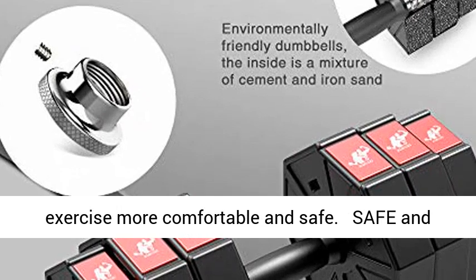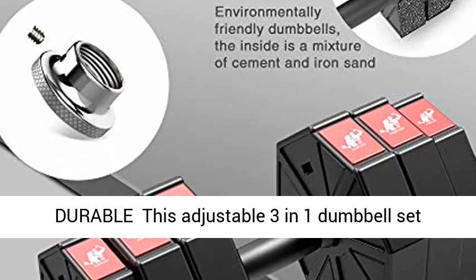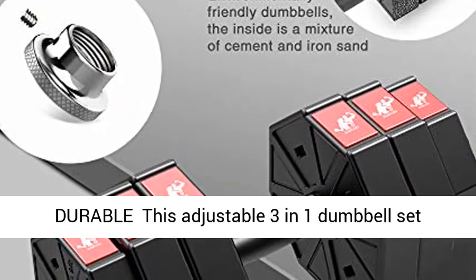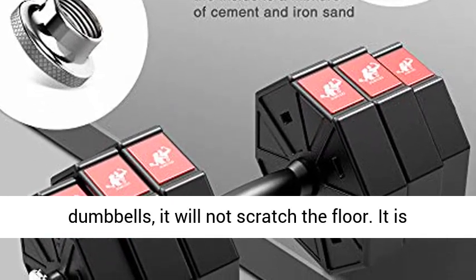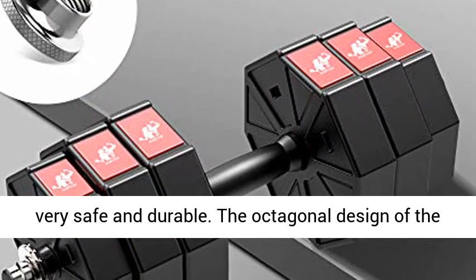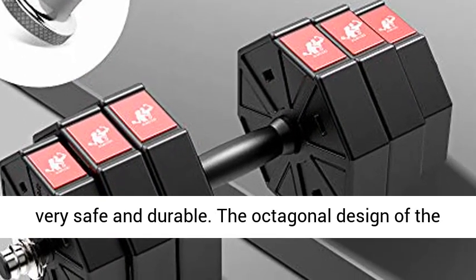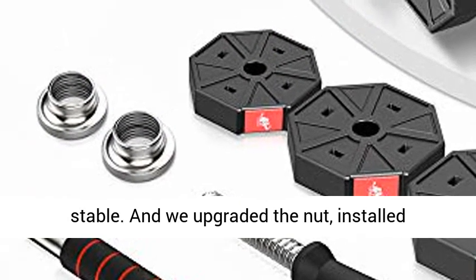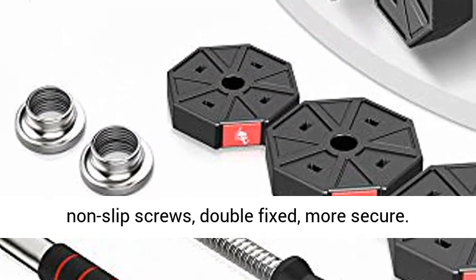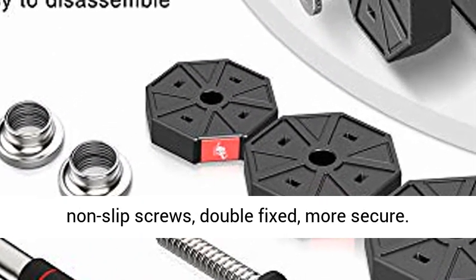Safe and Durable: This adjustable 3-in-1 dumbbell set is made of durable PE material. Unlike iron dumbbells, it will not scratch the floor — it is very safe and durable. The octagonal design of the dumbbell plates can prevent rolling for more stability. We also upgraded the nut with non-slip screws, double-fixed for extra security.